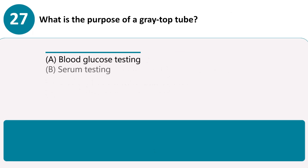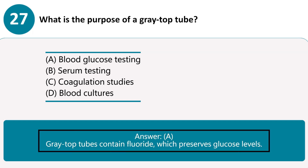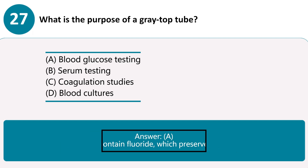What is the purpose of a gray-top tube? A. Blood glucose testing. B. Serum testing. C. Coagulation studies. D. Blood cultures. Answer A. Gray-top tubes contain fluoride, which preserves glucose levels.